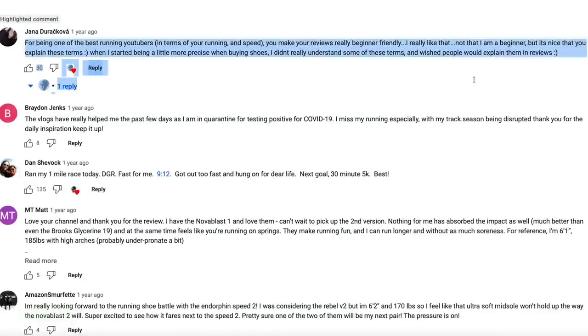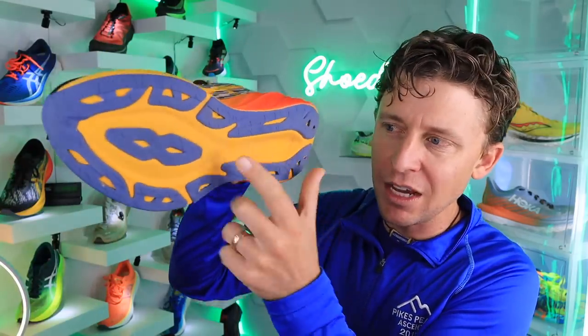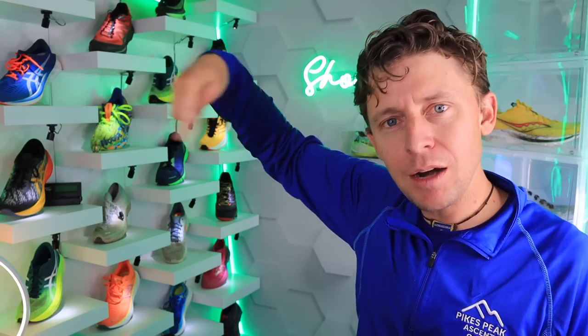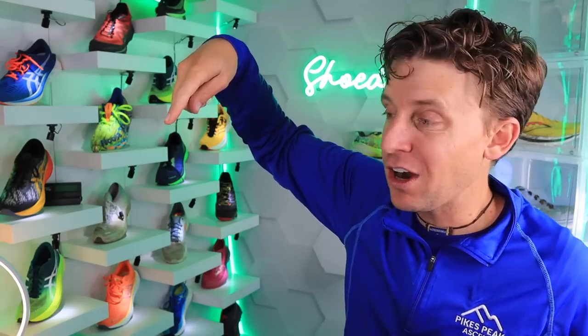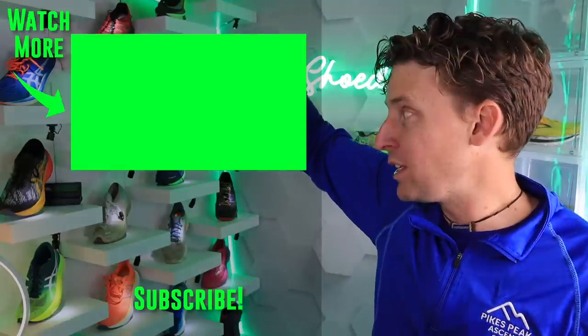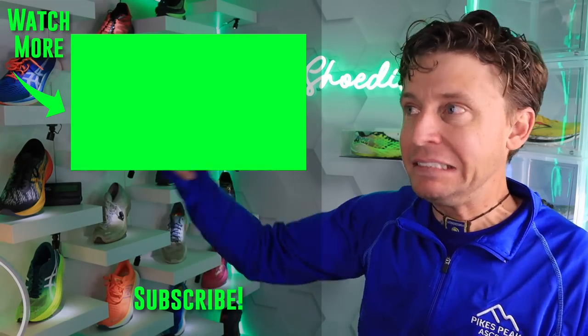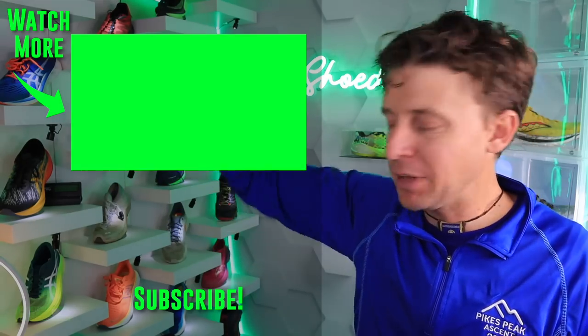Comment of the day goes out to Jonna — thank you for saying that my reviews are beginner friendly. A decoupled groove, did you know what that was? It's a groove through the outsole. When I started being more precise when buying shoes, I didn't understand these terms and wished people would explain them in their reviews. Jonna, you're welcome — thanks for tuning in. I'll link the Nova Blast Two full review right here. Who knows what they'll do with the Nova Blast Four, but Flight Foam Blast Plus — will it last past 300 miles at a high level? I'm not sure. Love you all — seek beauty, work hard, and love each other. See you tomorrow.